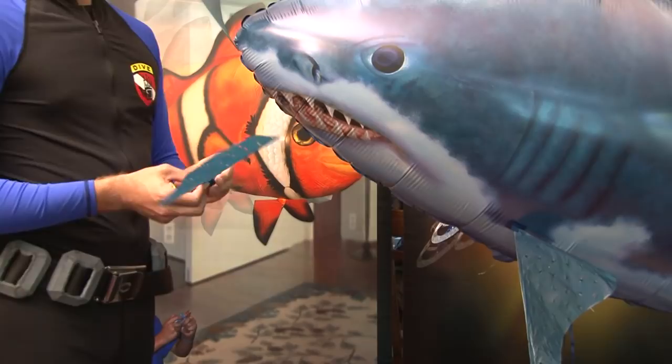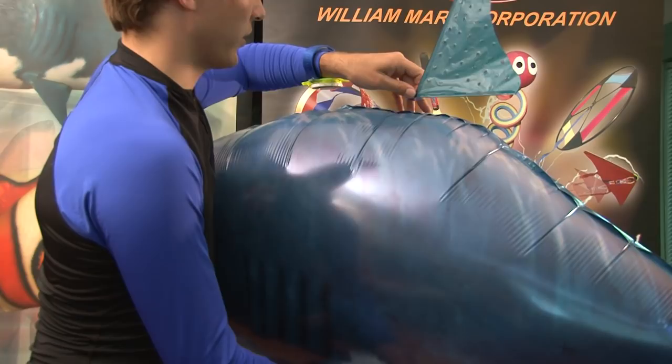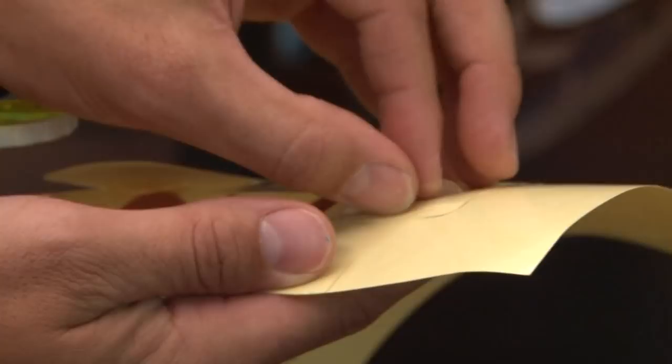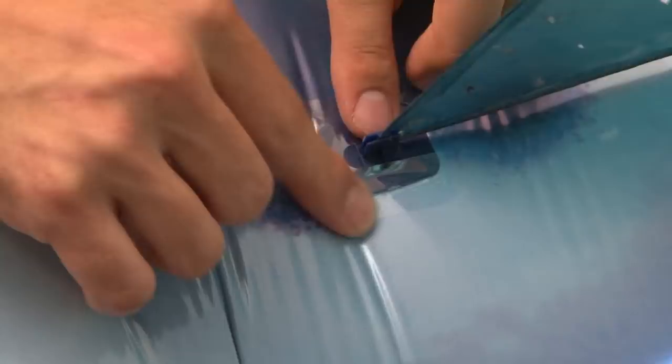The fin should stick to the balloon. Do this for all three of the shark fins. You can use the photo on the front of the box as a reference for fin placement and orientation. In the case of the clownfish, you will have an extra fin in the back. To make the attachment of the fins more secure, take a piece of the included clear tape and place it over the base of each fin.